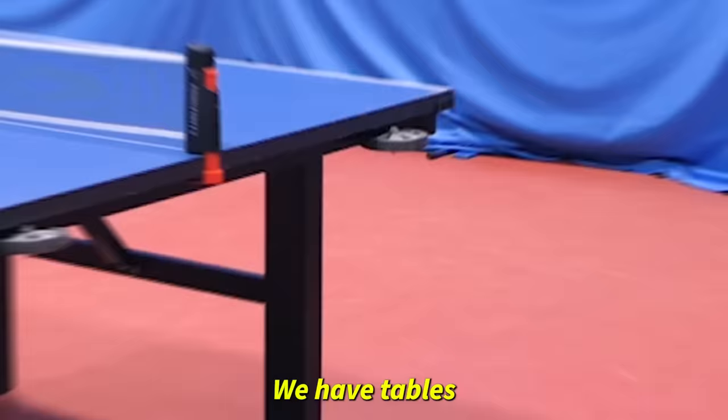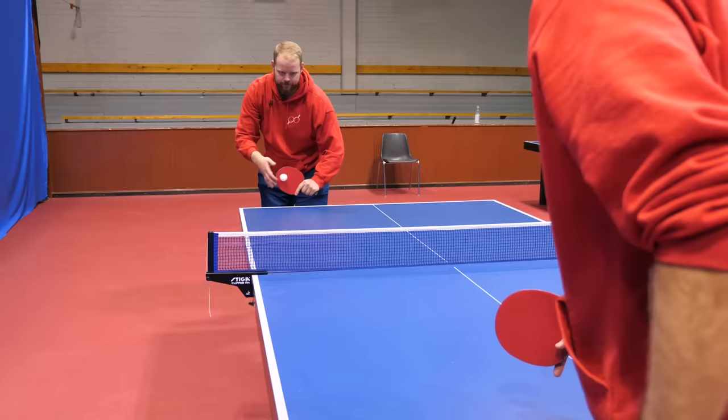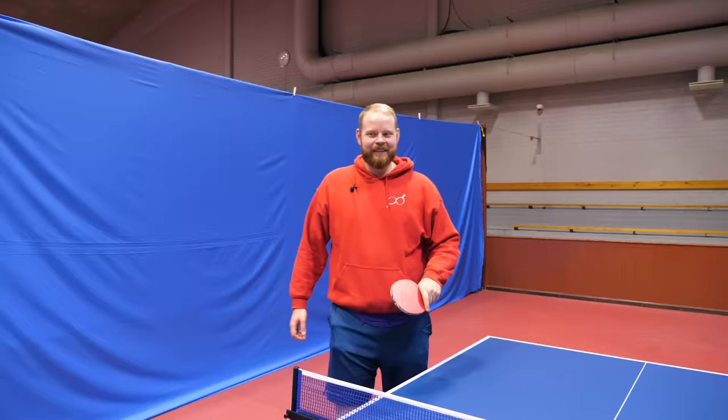We have tables that get smaller and smaller, and each table has a different challenge. I've prepared the tiniest tables in the world. First challenge for the first table: three lucky shots in a row. Well done — you cleared the first level. On to the next table level.